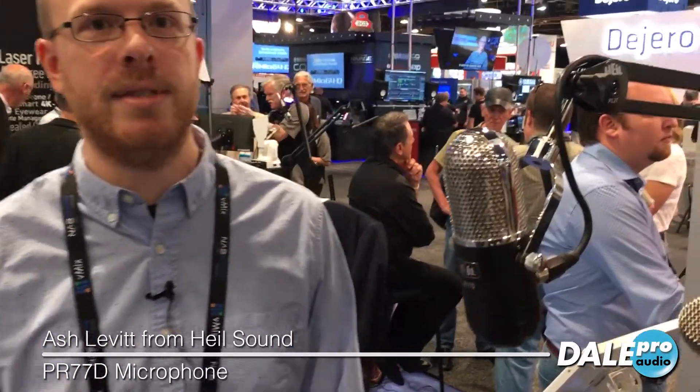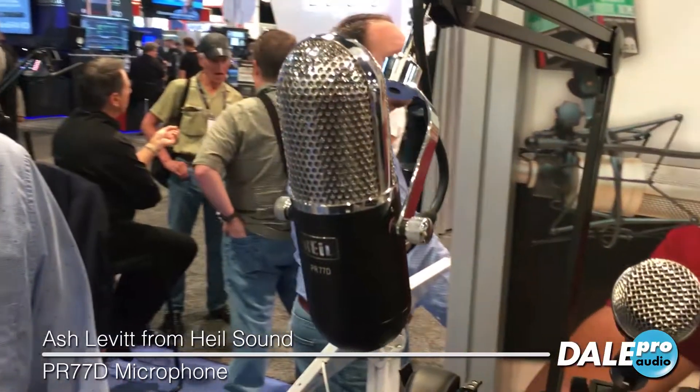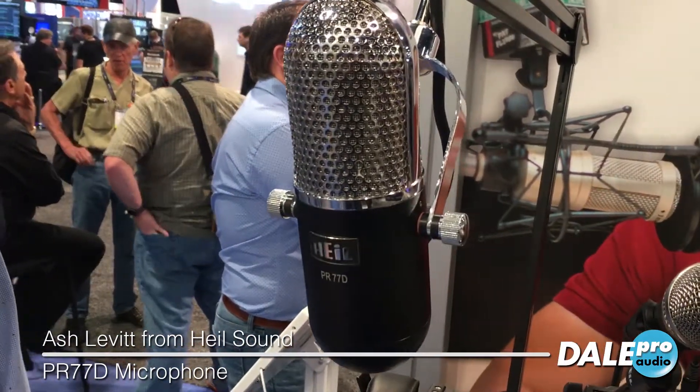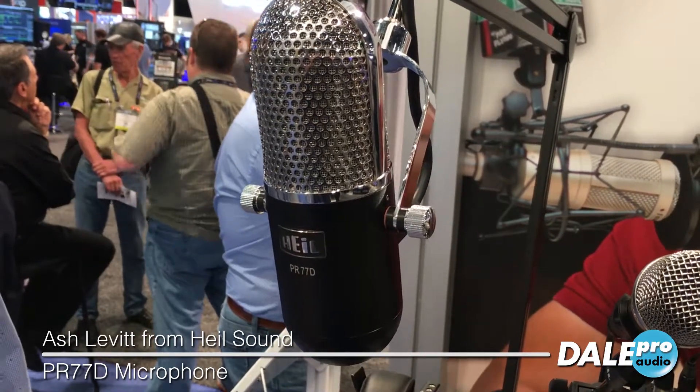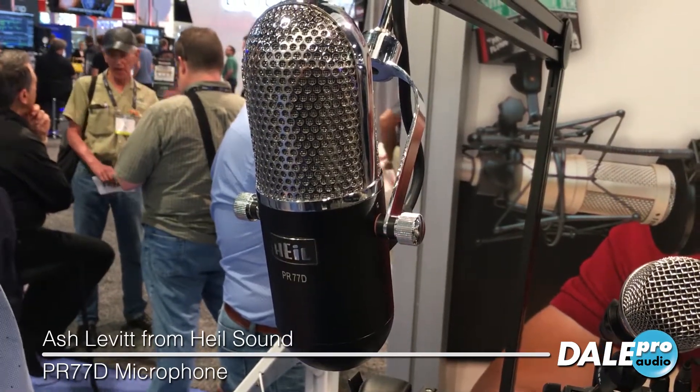Hi, this is Ash Levitt with Heil Sound and this is our new PR77D microphone. This is aesthetically based on an RCA77 microphone, but this is not a ribbon mic. This is a large diaphragm dynamic microphone just like all of our other microphones.